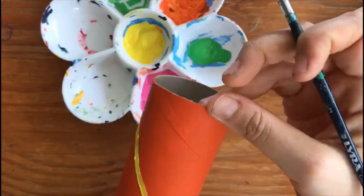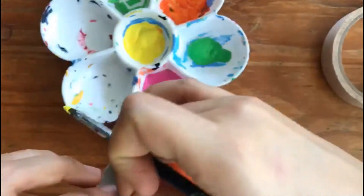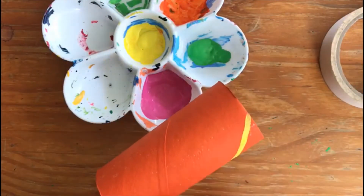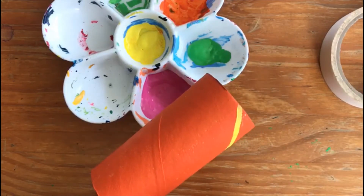Then we're going to make one that goes from here to the other side, doing the same thing but on the other side. You can start at the same distance where you ended the first line.